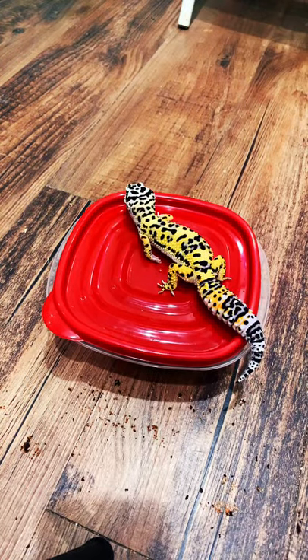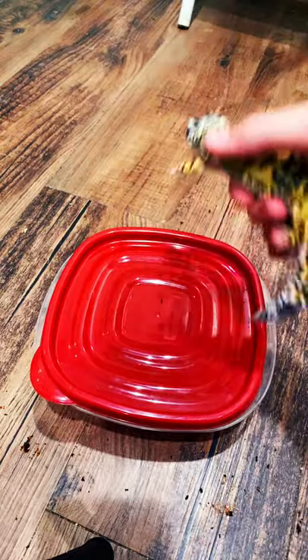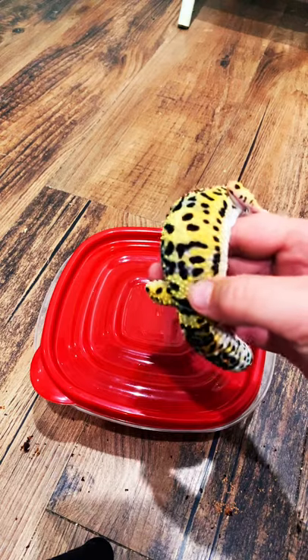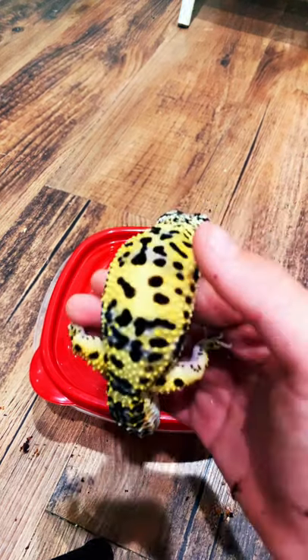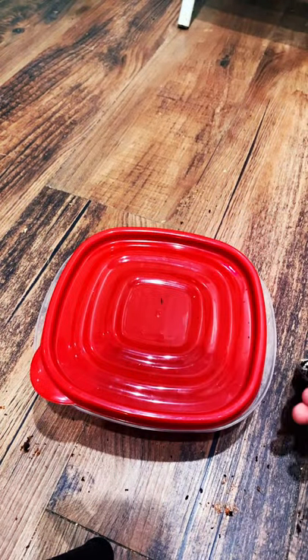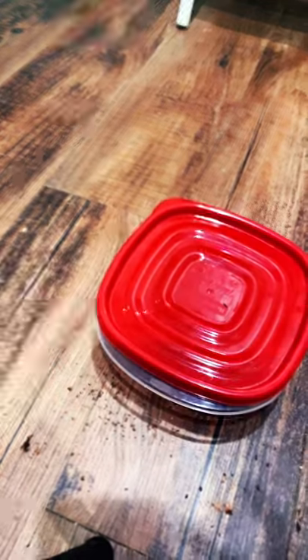Hey guys, it's Crocodile Carson and today we're going to be talking about Rango, my leopard gecko. Leopard geckos do sometimes have stuck shed, which is basically on their scales, kind of on their back — you can see right there. The shedded skin when they're growing will get stuck, and this is a common thing because the humidity in the cage is sometimes too low.